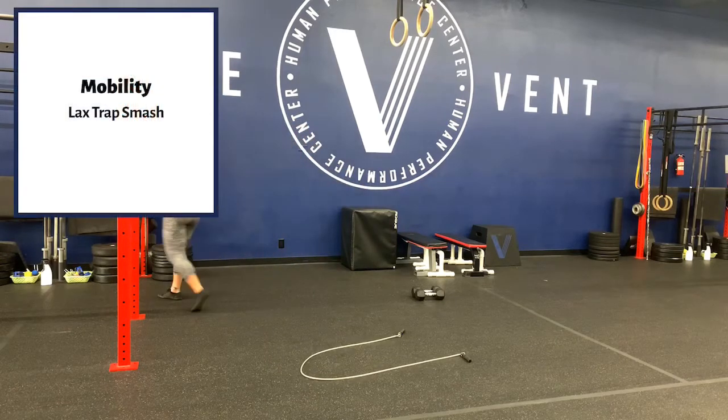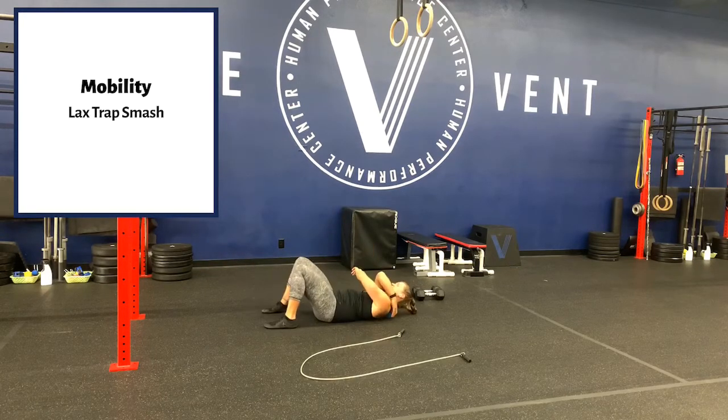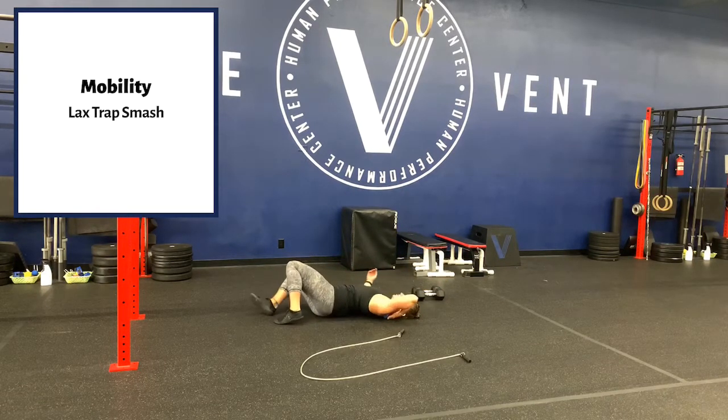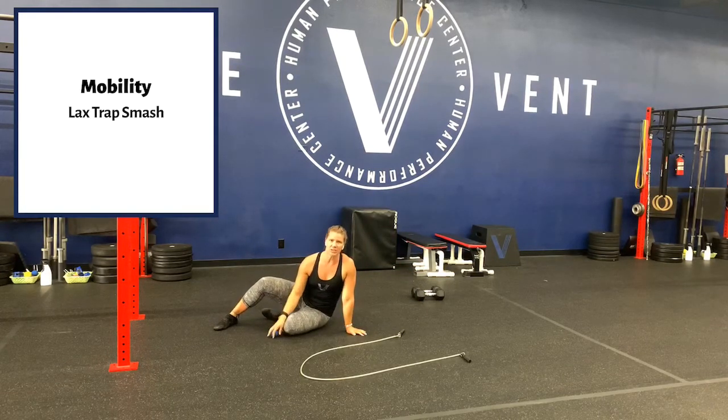We're going to start with a lacrosse ball trap smash. Grab your lacrosse ball, get on the floor, put it up in that first rib area — maybe start light. Just move that arm a little bit, keep the bicep to the ear, elbows straight, bridge up, across the body — all that good stuff. That arm's gonna move well during this action. At least 20 passes each side, and you can stand up and be good to go.